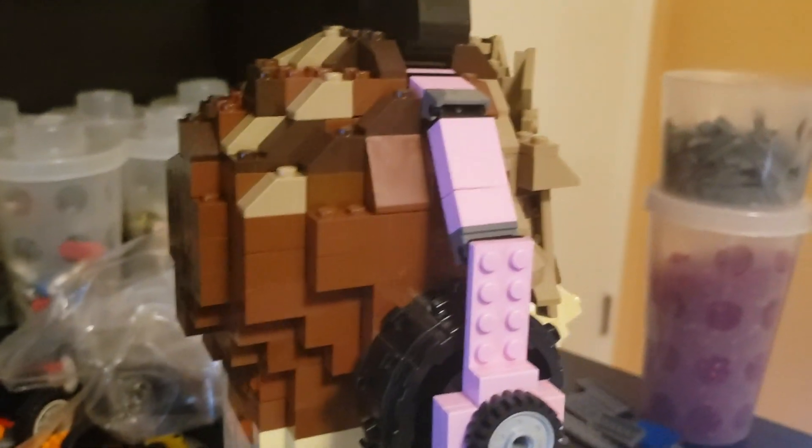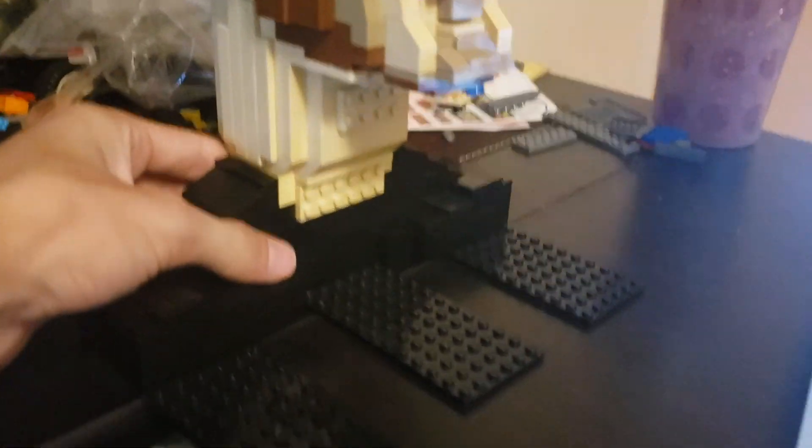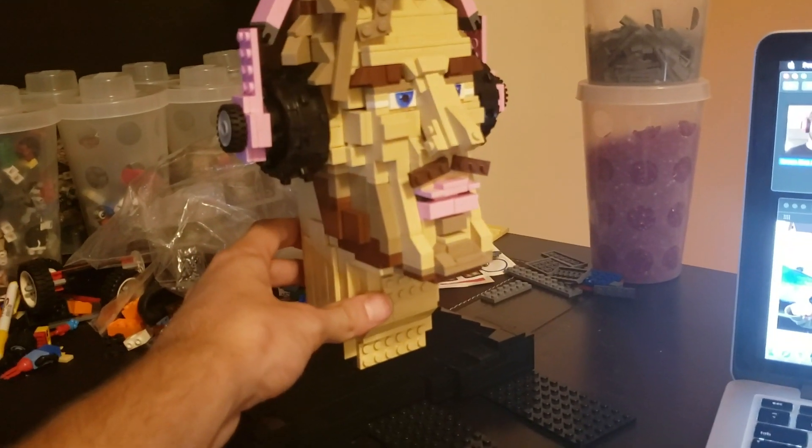Here we have the back — nothing much here, just the top of his hair using dark tan, dark brown, and normal brown pieces. We've got his neck using some tile pieces as well. These big plates are just used for stabilizing the build so it doesn't fall face first.